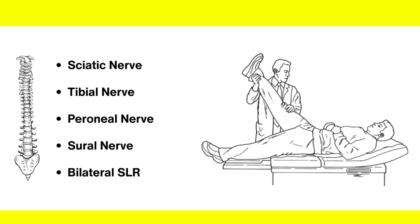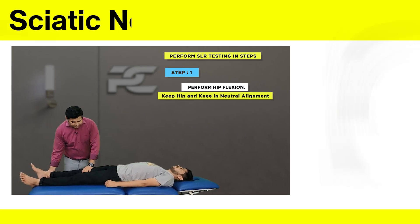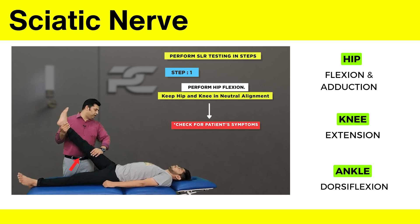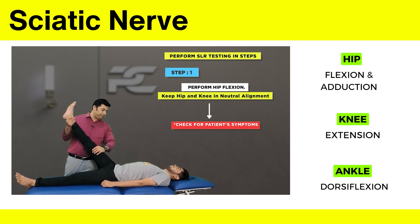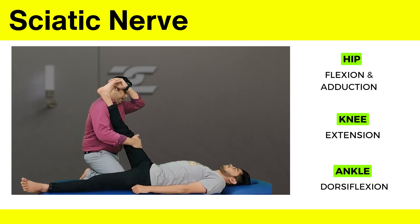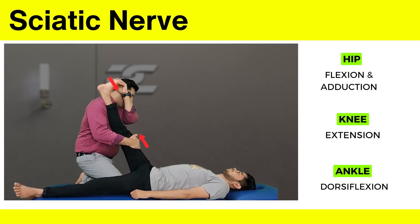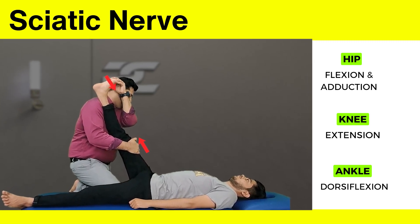Let's start with the sciatic nerve testing. The leg is going to be raised into ranges of hip flexion while carefully observing and monitoring the patient's symptoms. This is also called the basic SLR test, where simply the hip is flexed with the knee extended, and dorsiflexion is added at the last as a differentiating movement.